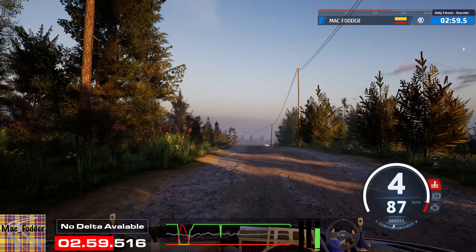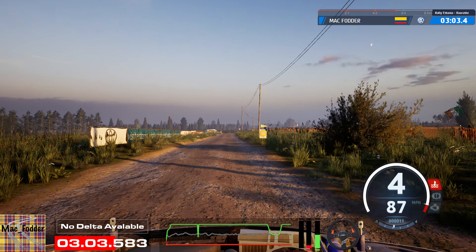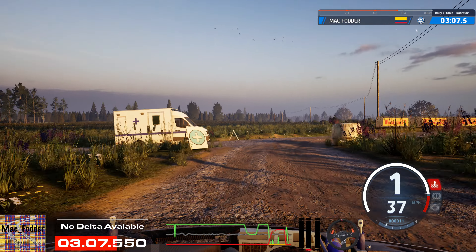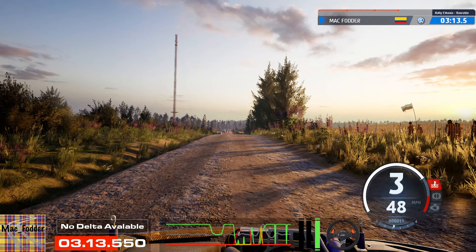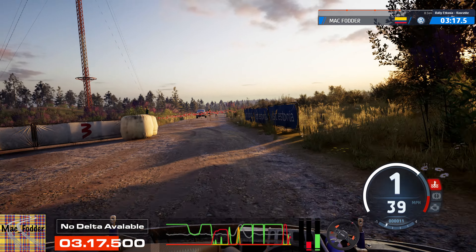Slowing, crest, 120. Turn square right, around bail. 170. Hairpin left, around bail. 80, widens.